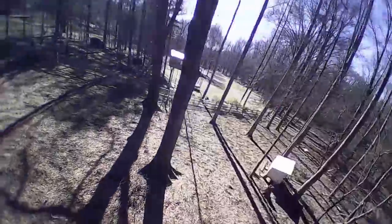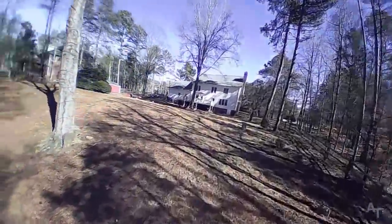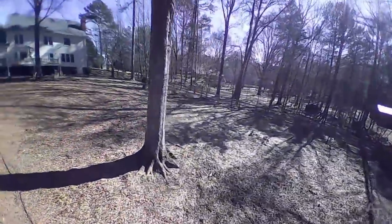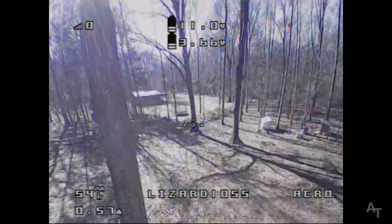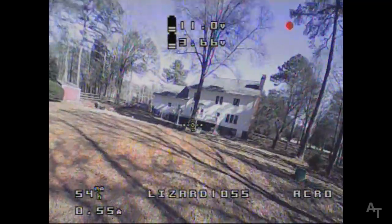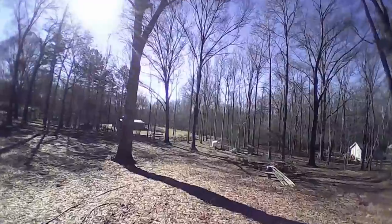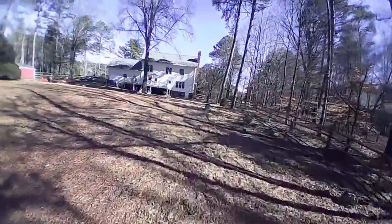When I move quickly and kind of to the side — like the turning — it feels like there's some definite processing going on. Maybe it's not lag, but it just looks weird. It kind of throws me off. Let's see if I can get some oscillations going here.